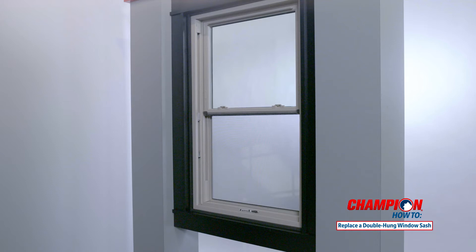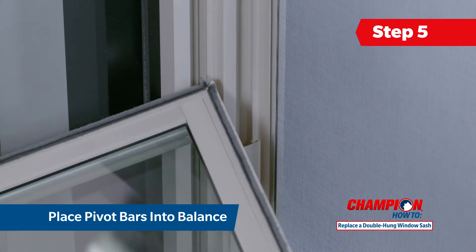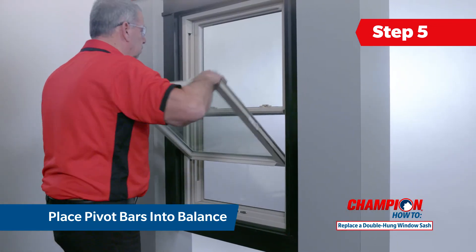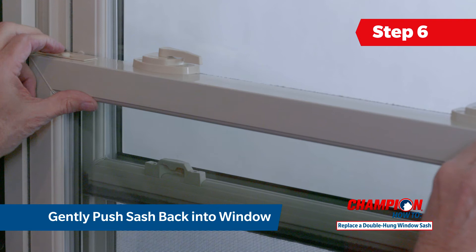On your new bottom window sash, locate the pivot bars near the bottom on the right and left sides of the sash. Place one pivot bar into the balance and then do the same with the other. Press down firmly to ensure the pivot bars are securely in place. Gently raise the top of the sash back toward the window and push it into the frame until you hear the tilt latches click into place.